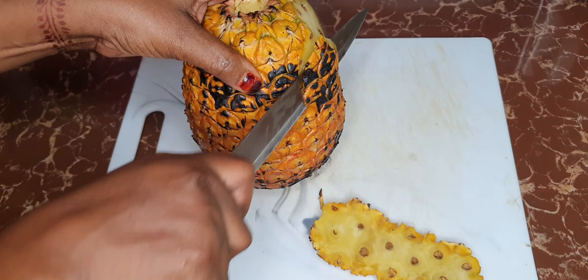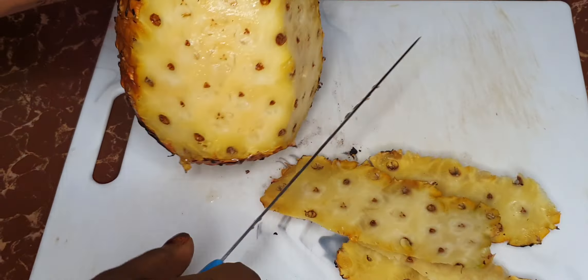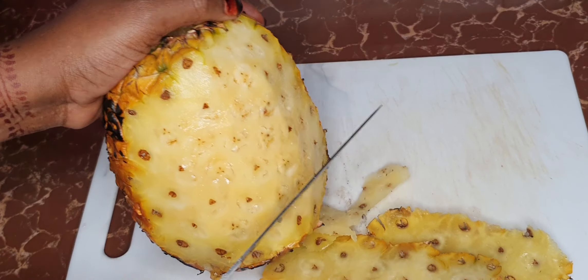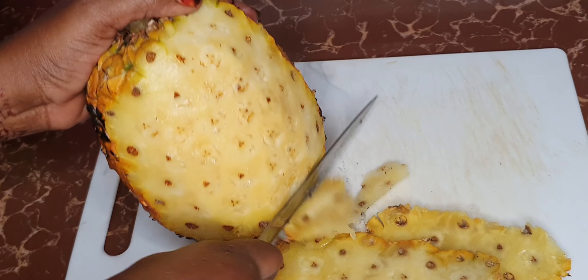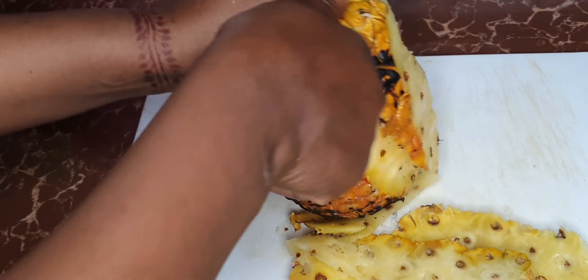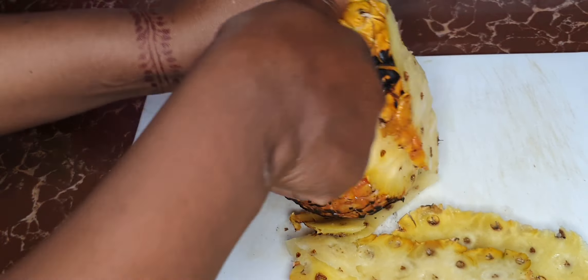Now our pineapple has finished roasting — as you can see, it's got this blackened bit, so the aromas have already come through. Go ahead and peel it; it's hot inside as you can see there is steam. Let it cool and then you can work with it. Now I'm going to remove all the eyes because I don't want to see them on my dessert.